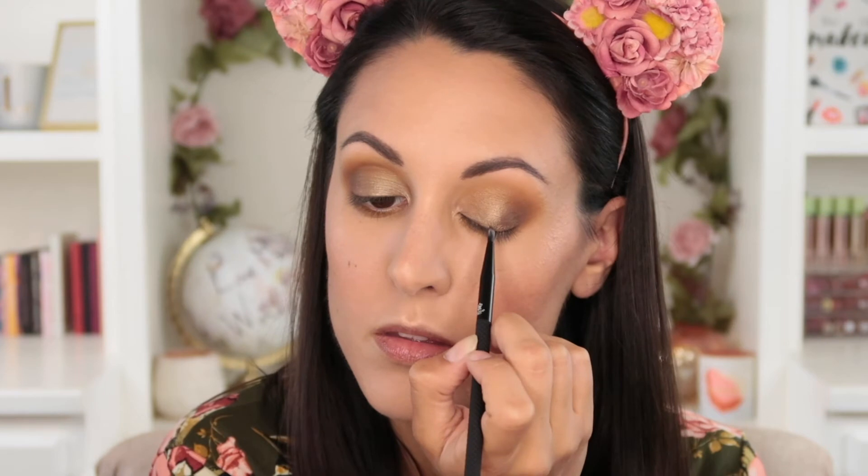The pointed liner brush I like to use for getting really close to the inner corner of my eye when applying liner, especially with a gel pot liner, since it comes to a nice sharp point for a fine line right at the lash line. I've also found it's a great brush for making faux freckles — just go into a brown shadow, make tiny pinpoint dots with the tip, then pat with your ring finger to make them look more natural.